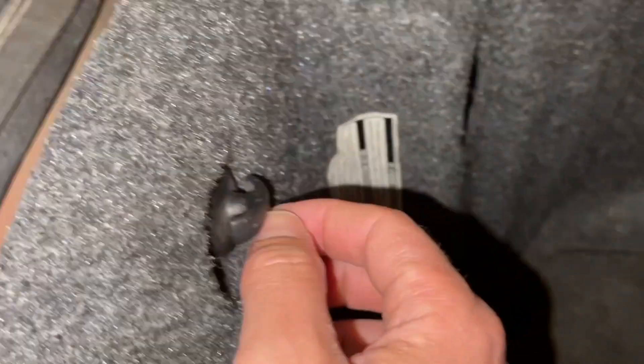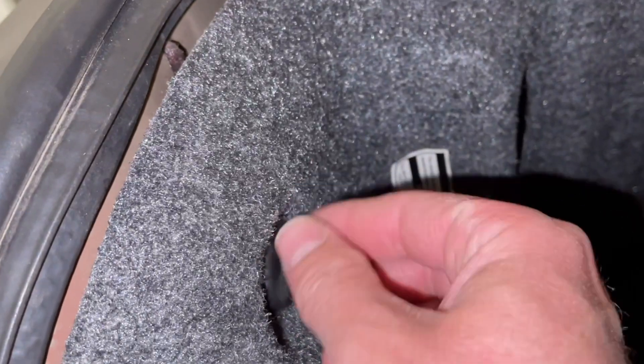Hey guys, Danny Johnson here, and today I'm going to show you where the fuel pump driver module is located, or FPDM for short.